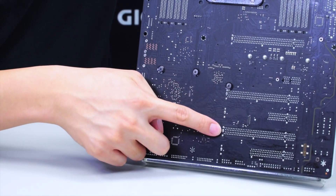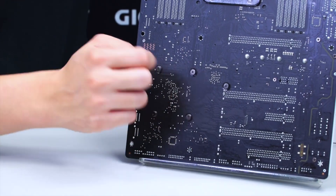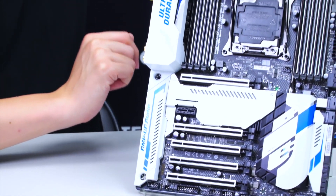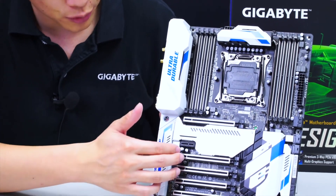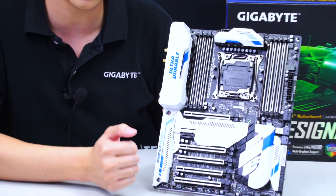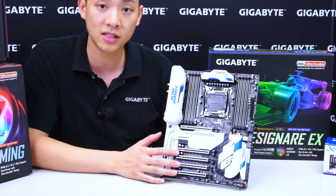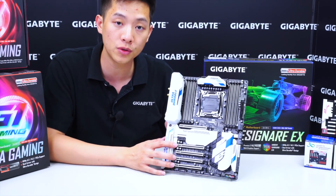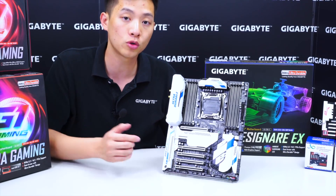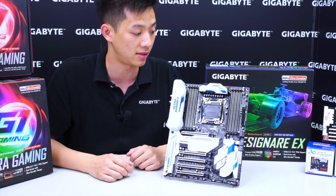You can see the thicker anchor points at the end of the PCIe slots. This metal bracket goes through the top of the PCIe slot, locking it in place, and is then soldered onto the board. This provides more durability for users installing heavier graphics cards for ultra-high-definition content or VR, which is very popular these days.